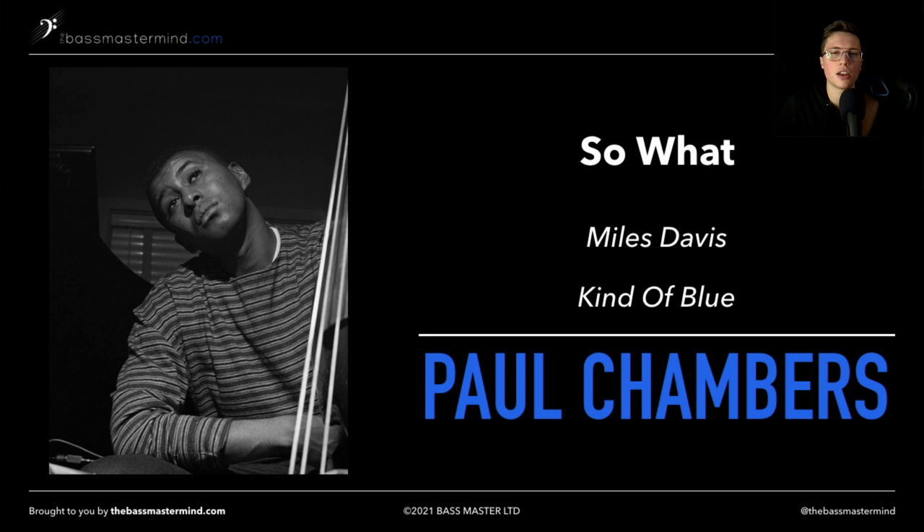If you'd like more support and access to some free online courses, make sure to click the link below to join the Bassmaster community. Have an awesome day, and I'll look forward to seeing you in next week's video. And before you go — have you checked out this video on my channel yet? I reckon it's going to help you.